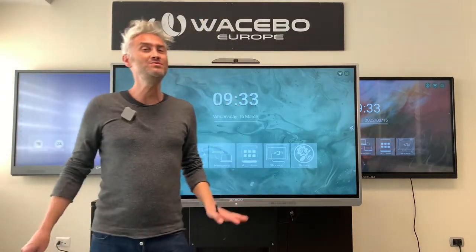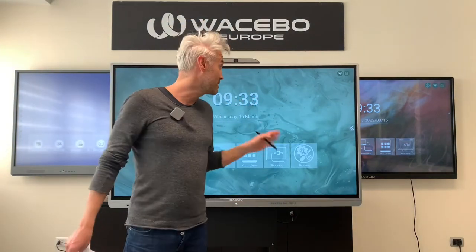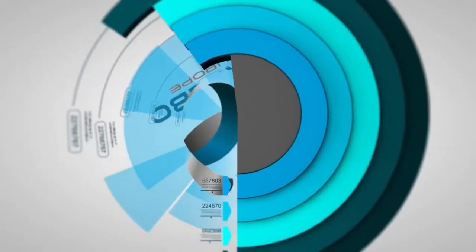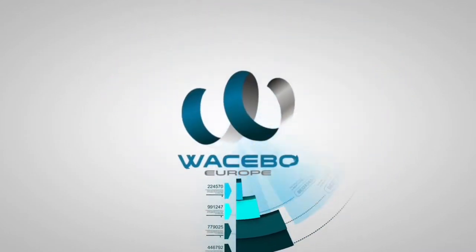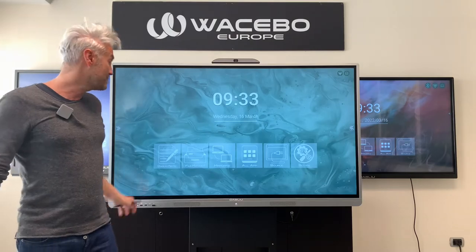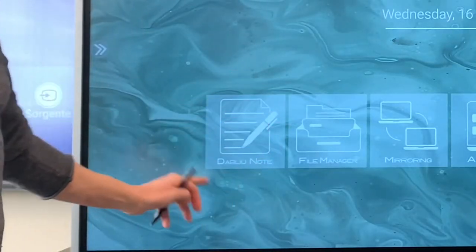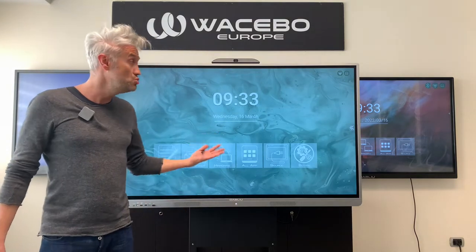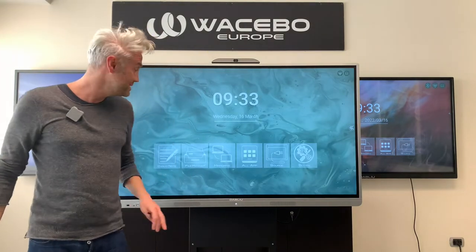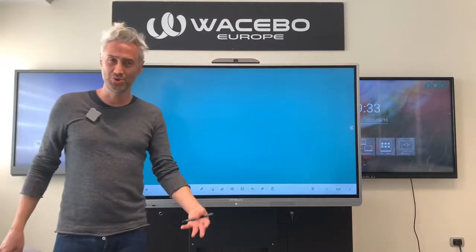Hi everybody and welcome to another tutorial about our wonderful digital monitor WTouch. Today we're going to talk about WNote, which is the new software available with our new monitor WTouch E8XV. Let's click on WNote on the main screen and we are good to go.